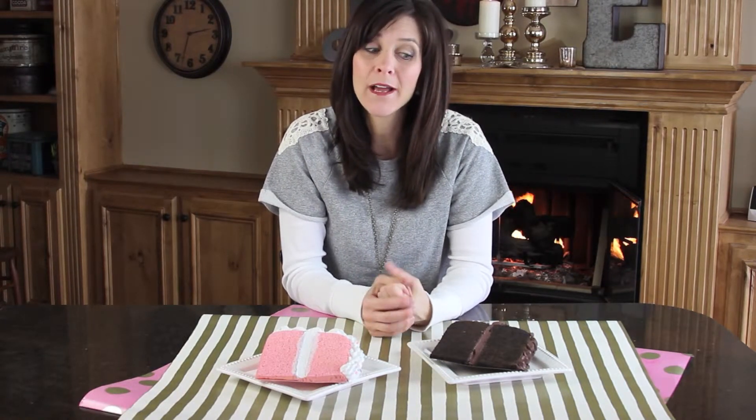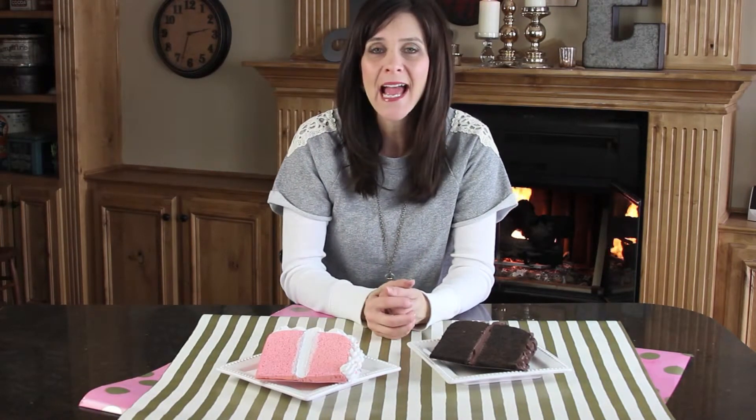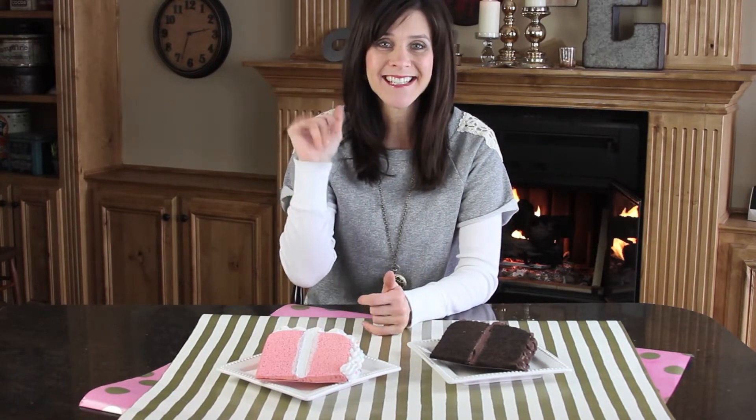I wanted to ask you guys to leave your birthday and why you would like to receive a birthday postcard in the mail in the comment section below. I'm going to be picking a few and mailing them out so you guys can see what these slices of cake actually look like once they've gone through the mail. Leave that information in the comment section. Thank you guys so much for watching — don't forget to subscribe and see you next week!